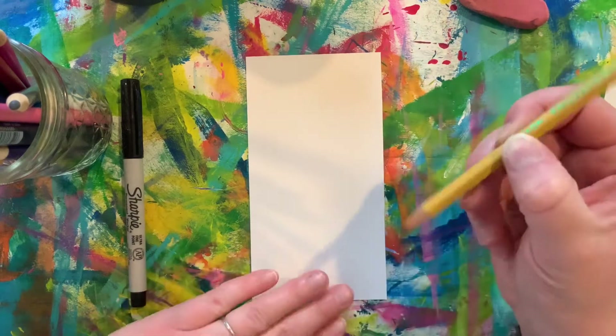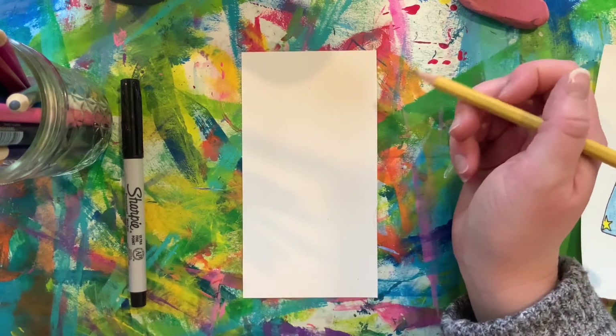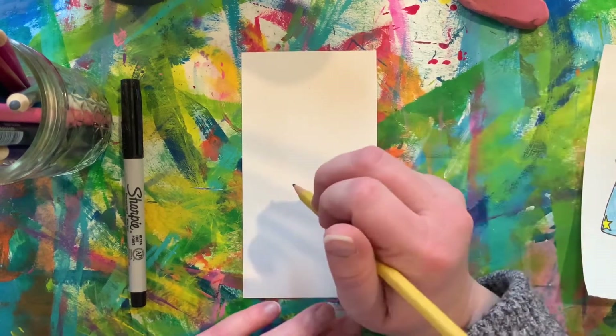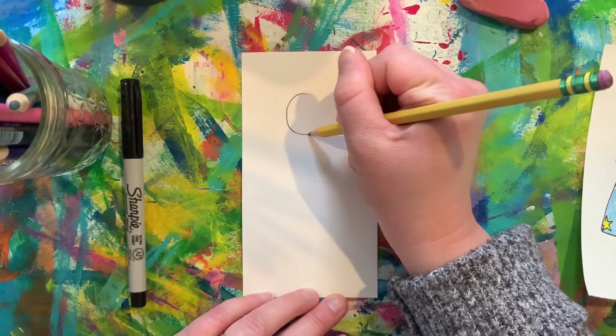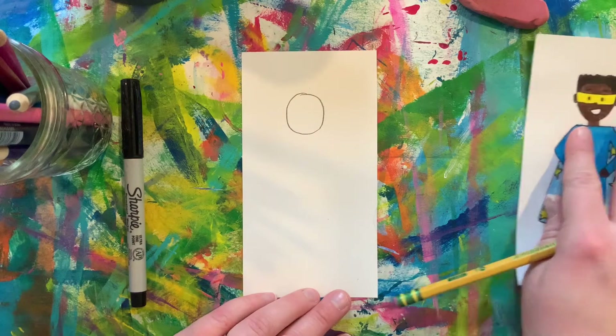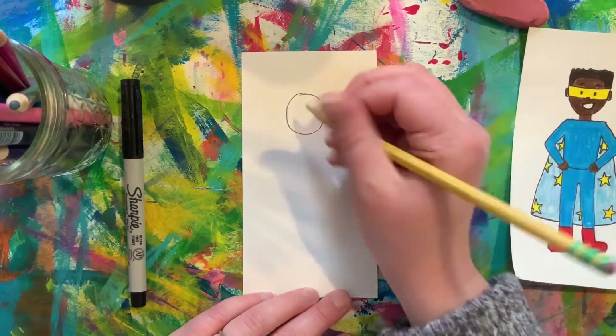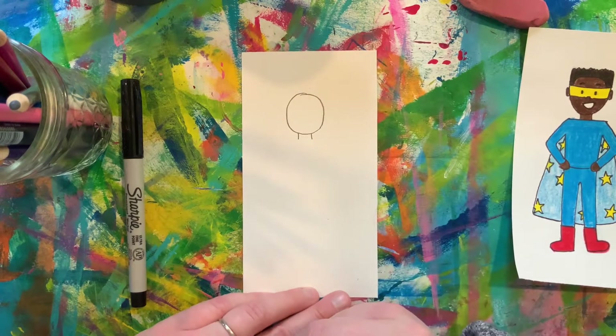First thing we're gonna do is create our superhero's head. You can use a letter U or a circle to get started. Once you have that down, let's add two vertical lines underneath for the neck.